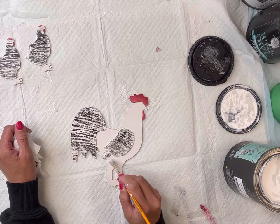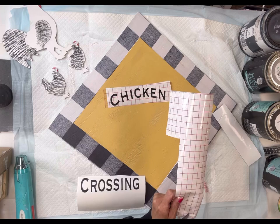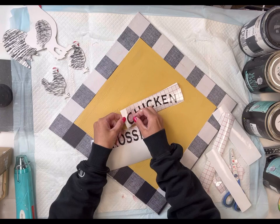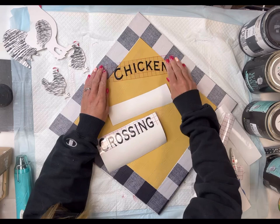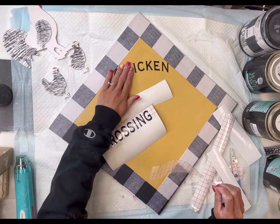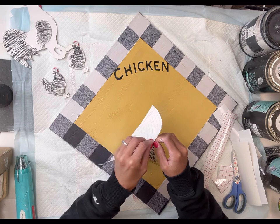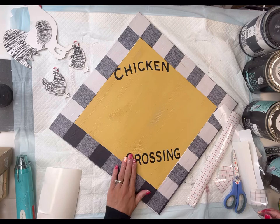I printed off with my Cricut using vinyl the words 'Chicken Crossing.' I did cut a few extras, so you can find these on our web page chalkitupfancy.com if you don't have a Cricut. I'm using my transfer tape to transfer the wording to my project — just make sure you rub it down before lifting the clear transfer tape. I put 'Chicken' at the top and 'Crossing' on the bottom.